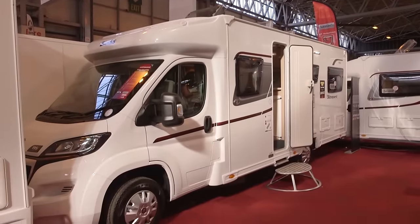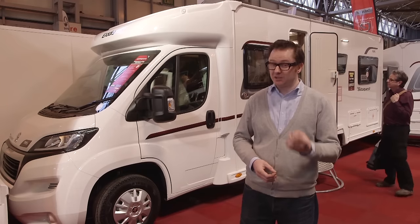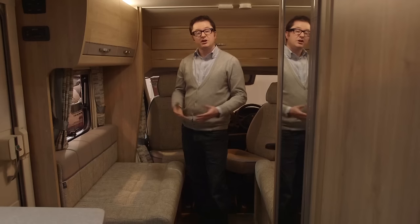This van will be very interesting for anybody considering crossing over from a touring caravan, because there are lots of familiarities in this particular floor plan.